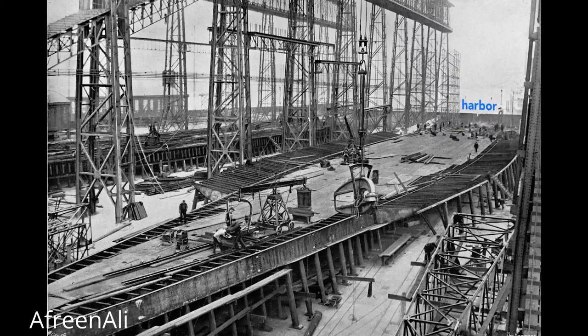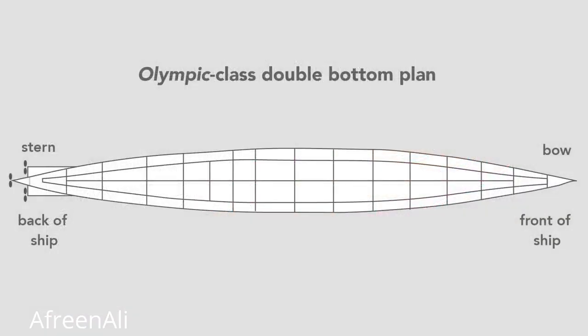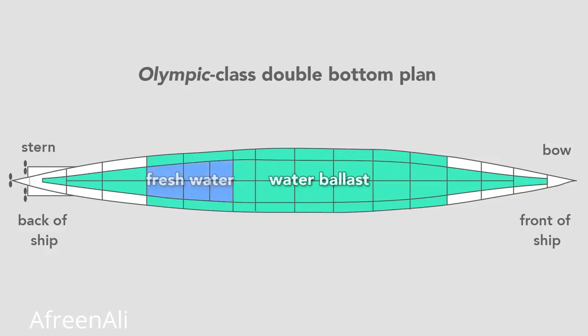Workers build the ship outward from the keel. Here they construct the Olympic's double bottom. In pink we see the framework that separates and supports the two bottoms of the ship. The ship is made of steel plates and is sometimes called the tank top because the double bottom contains 44 watertight tanks. Most of the tanks carried seawater, used as ballast to balance and add weight to the ship, but some carried fresh water. In total, the double bottom carried over 5,000 tons of water, or about 1.5 million gallons.